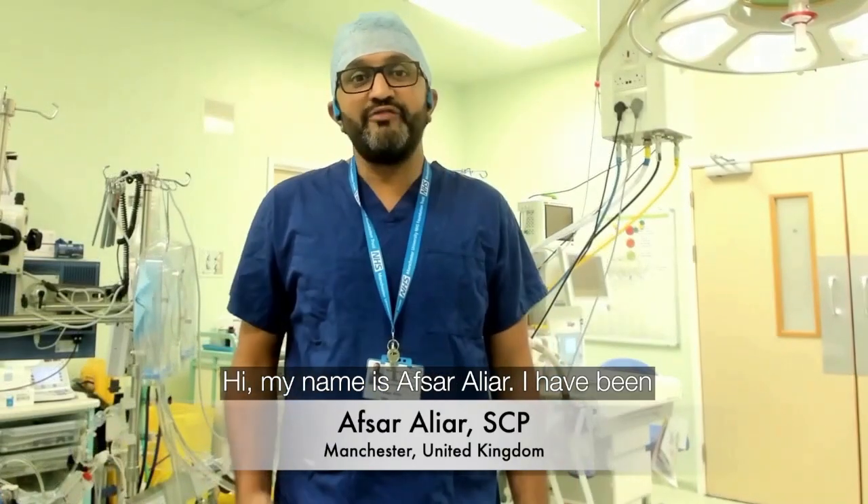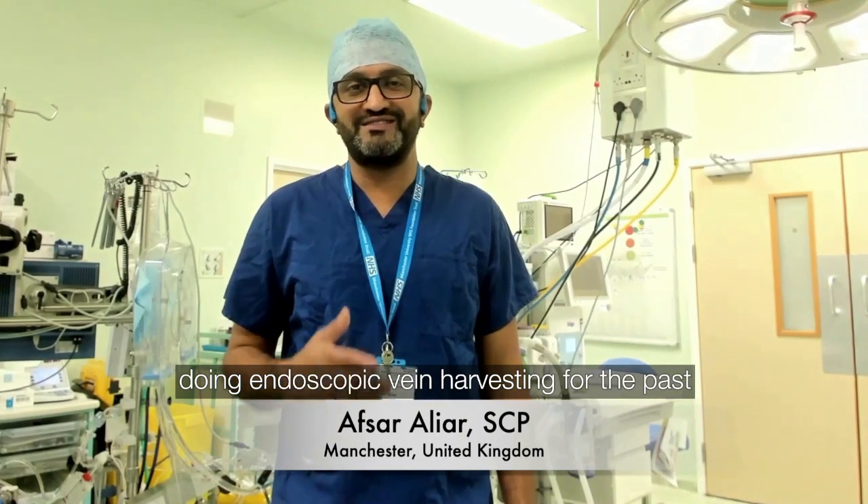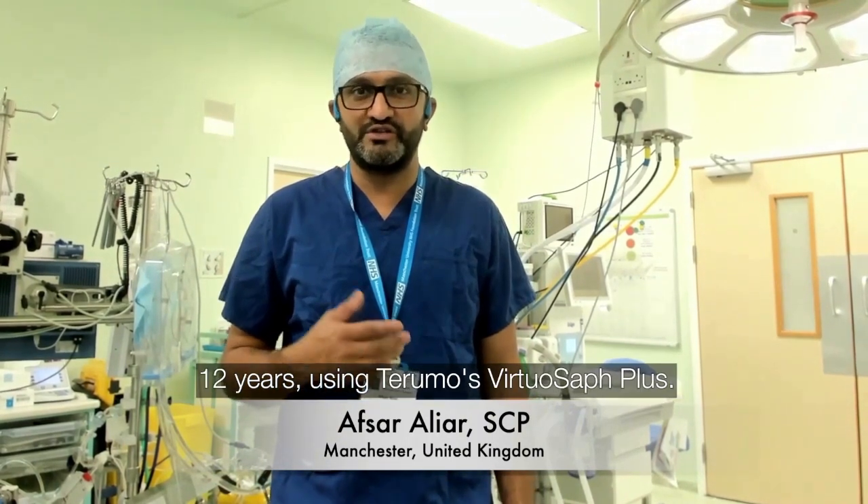Hi, my name is Asar Aliyar. I have been doing endoscopic vein harvesting for the past 12 years using Terumo VirtuServe Plus.